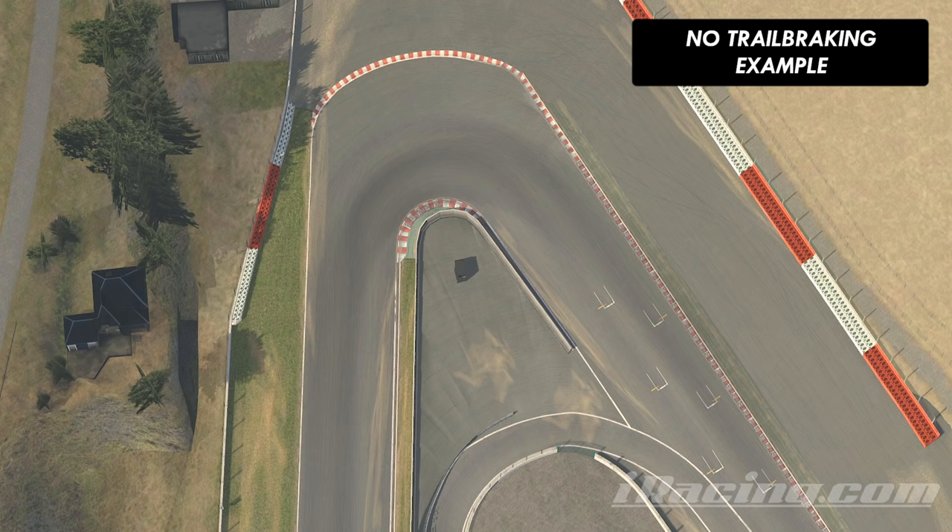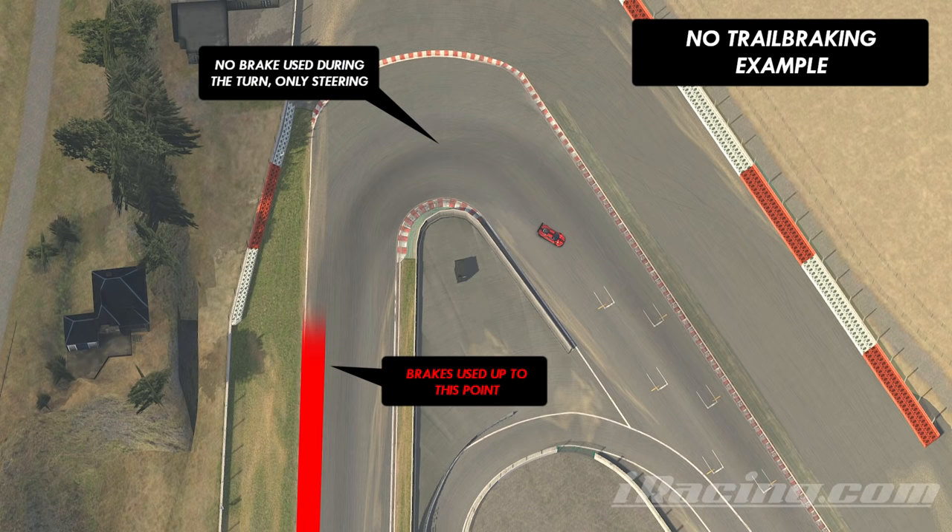A corner taken without trail braking would look something like this, where the brakes are used in a straight line to slow the car down until the point where you turn the steering wheel, upon which you'd release the brakes and turn the car. That's a completely logical thing to do if you don't know any different.